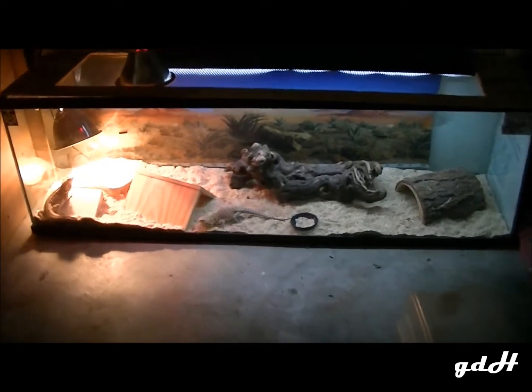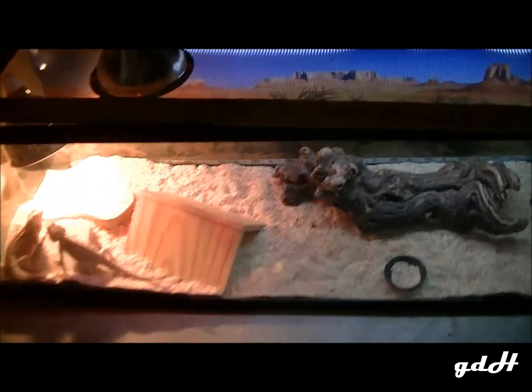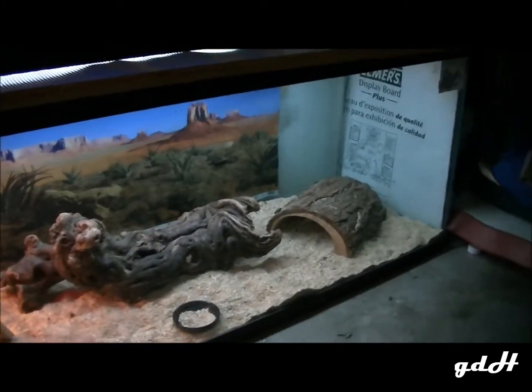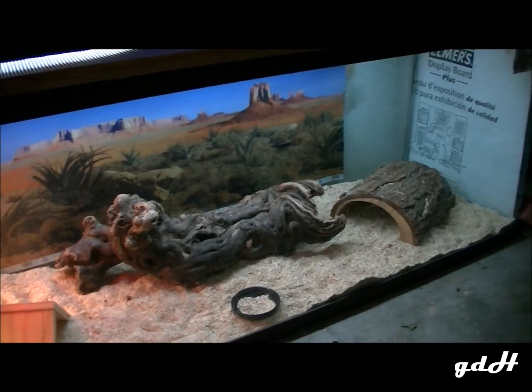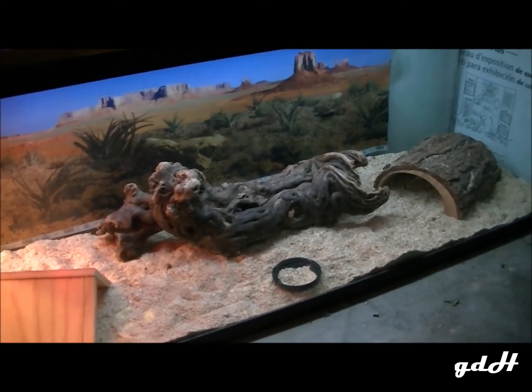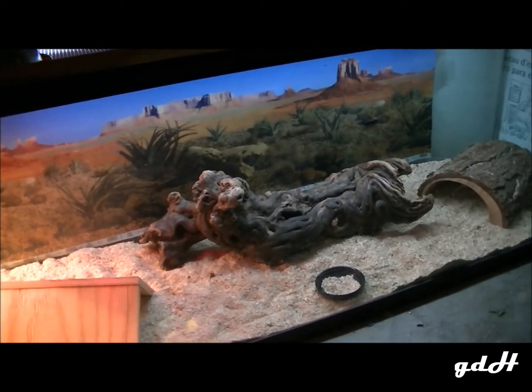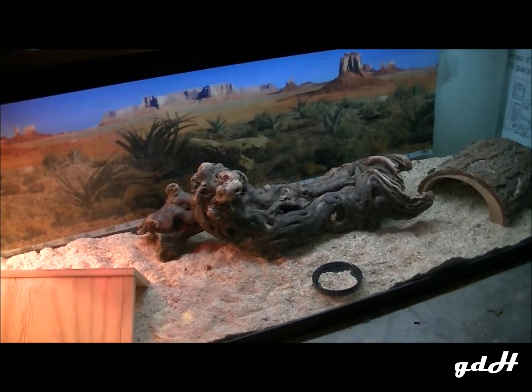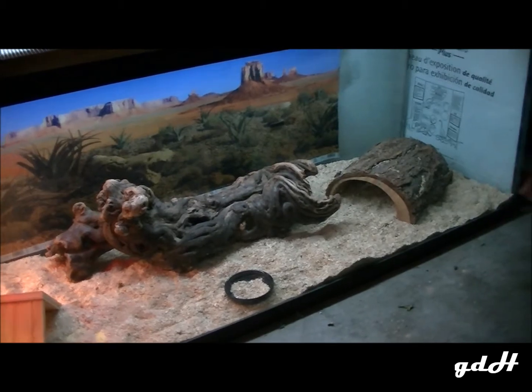So this tank right here is about six feet wide — six feet long, whatever you want to say.